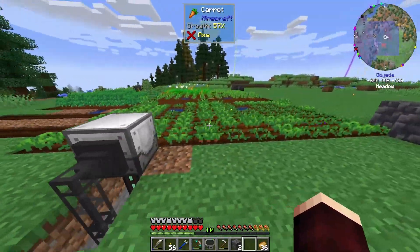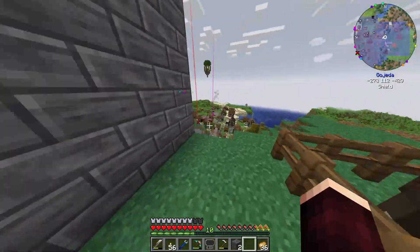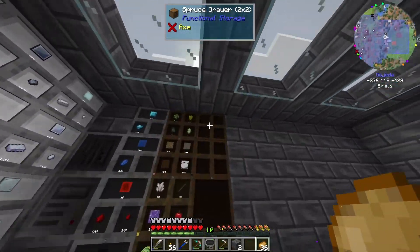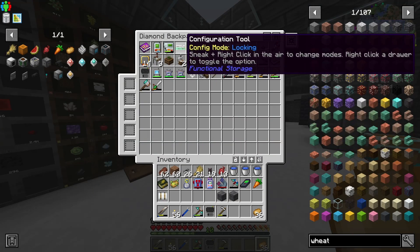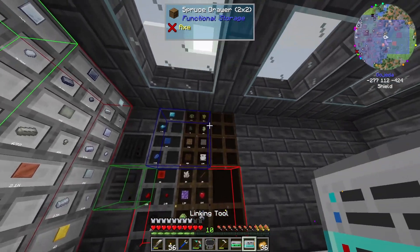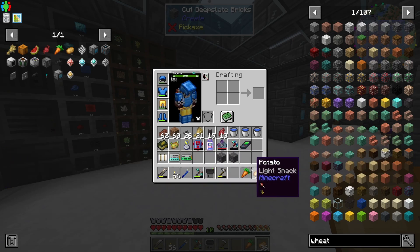Other than that, it's working well — things are being harvested — but we haven't handled some of the issues this creates, namely storage. We're going to be getting a lot of potatoes, carrots, and all these other things, and we have nowhere to put them. So I've gone ahead and made myself a couple of storage drawers. I just need to grab out the configuration and linking tool.